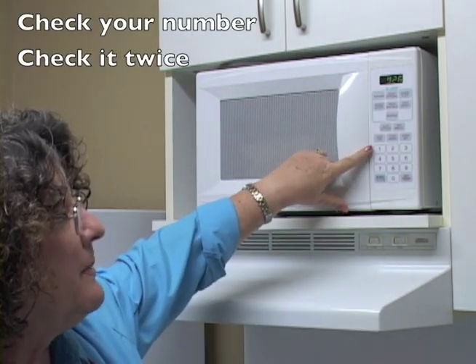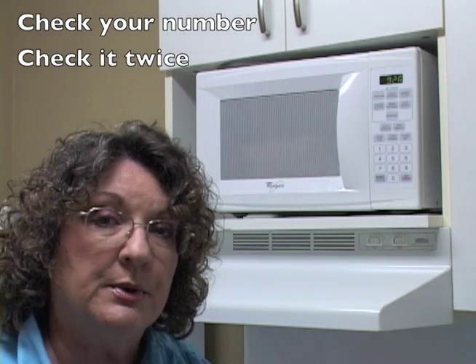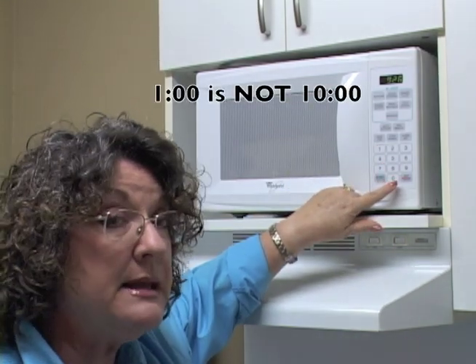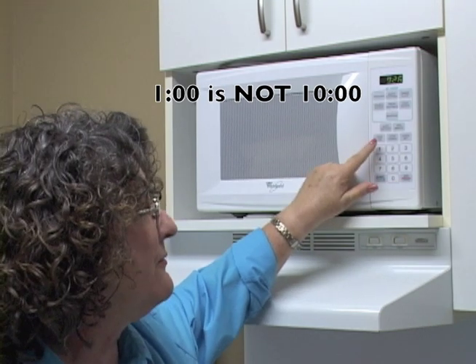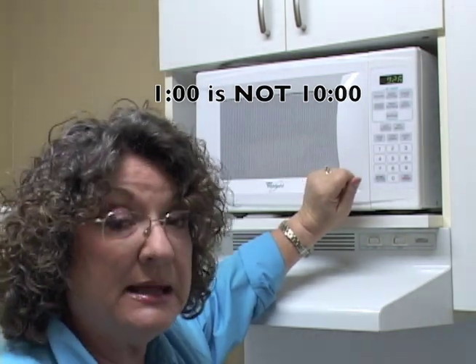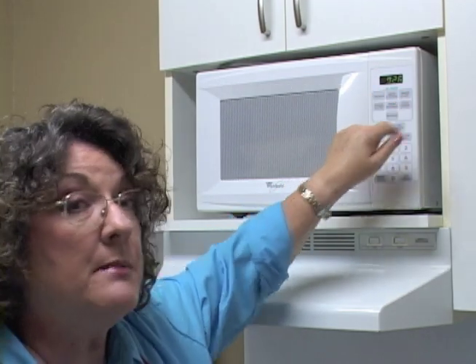Here are your number pads. Check your number — check it twice. One zero zero is one minute; that's very different from one zero zero zero, which is ten minutes. Make sure that the number that goes up on the screen is the number in your cookbook, on your directions, or in your recipe.